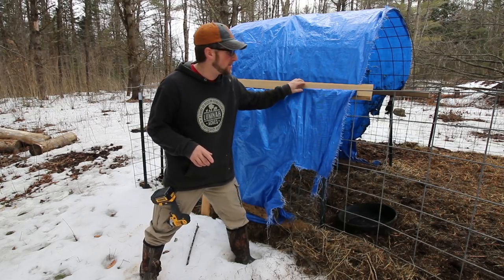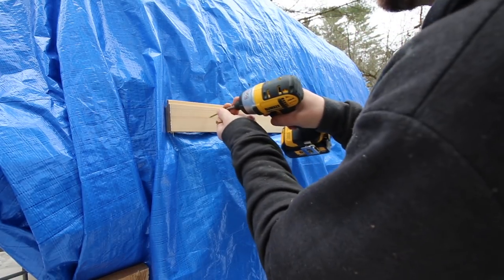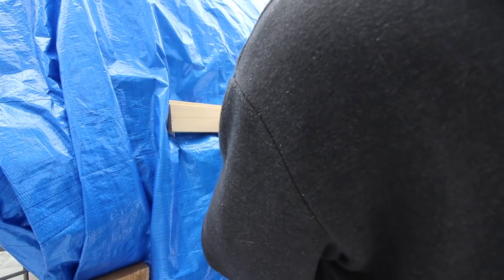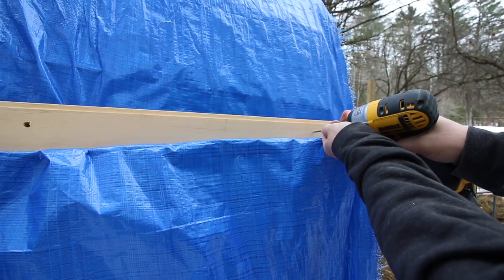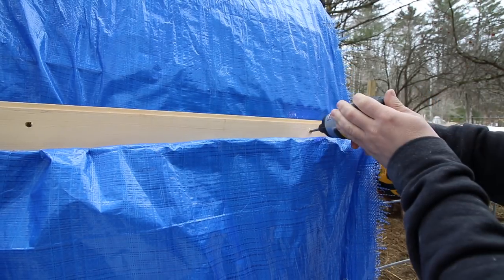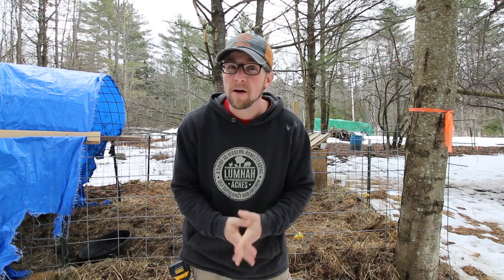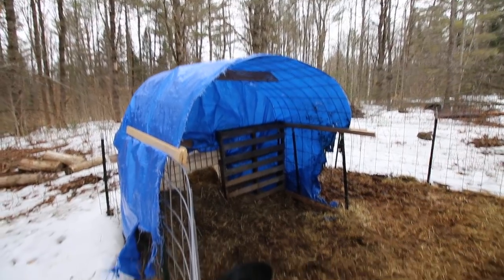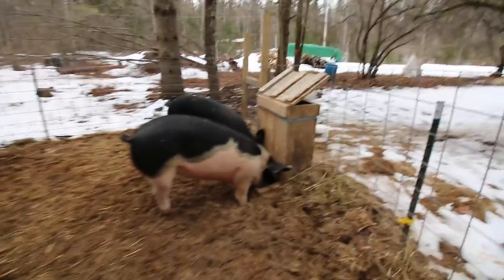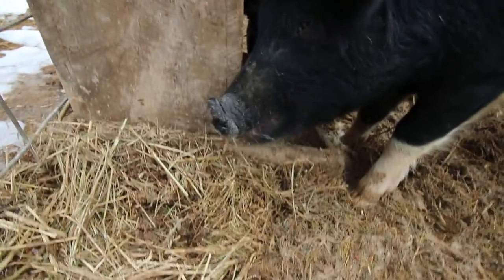The screws I was using on this side for some reason aren't long enough. I found three screws that were just a half inch longer — that's what we needed. There, I'm glad we got that fixed before it started to rain. That would not be a fun project to be doing in the rain. It would be a muddy mess for the pigs and us. That should keep the rain off them nicely. Awesome, we made it in time.